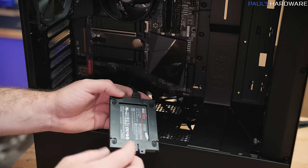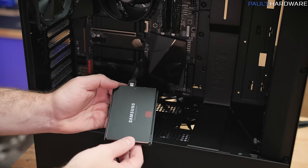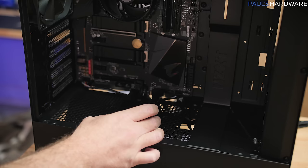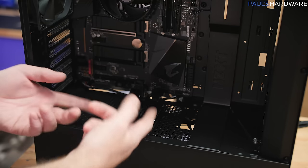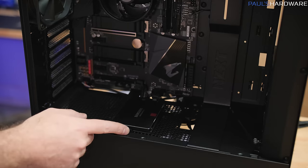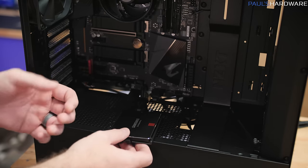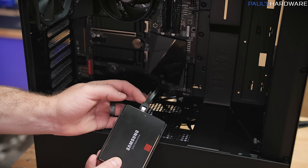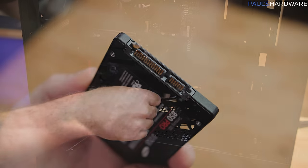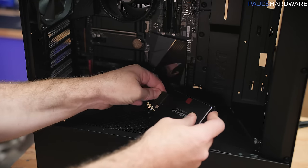The H510 has little plastic 2.5-inch trays for SSDs that are mounted behind the motherboard tray but can be removed. You can position the SSD anywhere along the grid of holes above the power supply area — snap it into place and proudly display it if you like the look, or hide it behind the motherboard tray. For the SSD, there's a single SATA data cable connecting to the motherboard, plus a flat SATA power connector from the power supply. SATA plugs are L-shaped so it's very difficult to plug them in the wrong way.